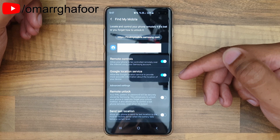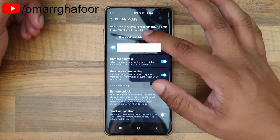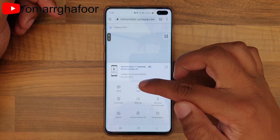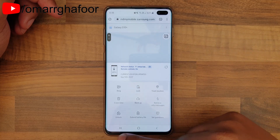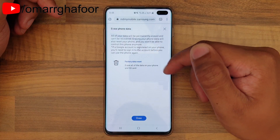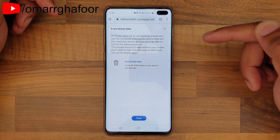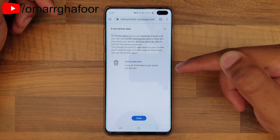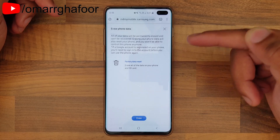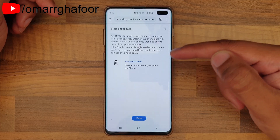Whether that's via Wi-Fi or data. Then you go into the Find My Mobile link. Once you're in, it shows you all the options: you can make the phone ring, lock it, unlock it, and erase the data. Select 'Erase Data' — it gives you a notice that it's not reversible and is permanent. Hit erase, and the browser or tablet will then send the signal to the phone via data or Wi-Fi to remotely erase all the data.